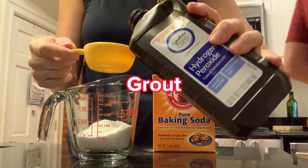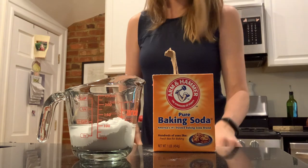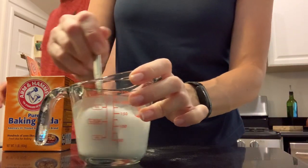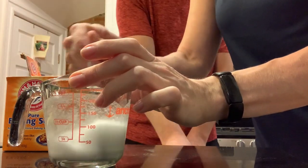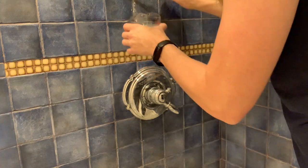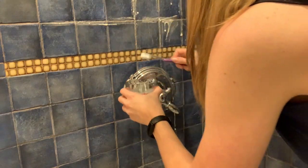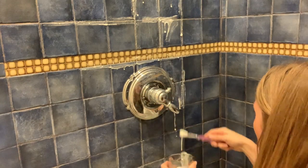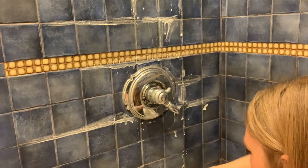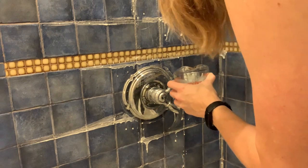Now we're moving on to a grout cleaning hack. This one is a little labor intensive. Mix baking soda and hydrogen peroxide together into a paste — roughly half a cup of baking soda and a quarter cup of hydrogen peroxide. Apply it to your grout using a toothbrush. The baking soda is a mild abrasive and good cleaner, while the hydrogen peroxide acts as a whitening agent to restore your grout's original color. Apply to grout lines, let it sit, then use a big deck brush to scrub and rinse it off. The verdict: it definitely worked.